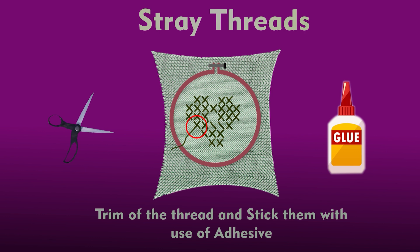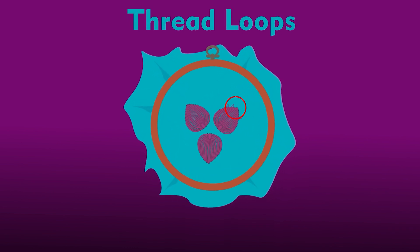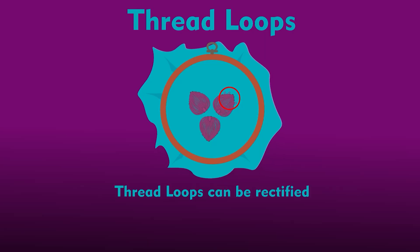Stick the trimmed threads neatly with the help of an adhesive. Take care not to cut the log knots. The fourth defect is thread loops — sometimes loops may be observed in finished products as a result of loose stitches or faulty thread tension. These can be rectified by pulling the thread from the back side of the fabric or embroidery and sticking it with a permanent fabric adhesive.